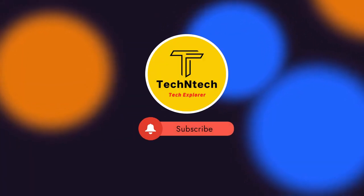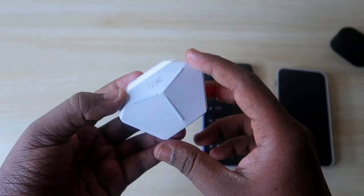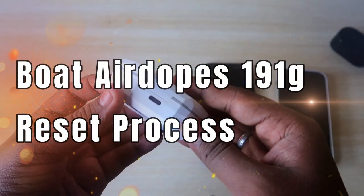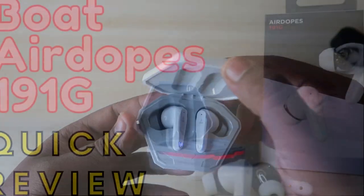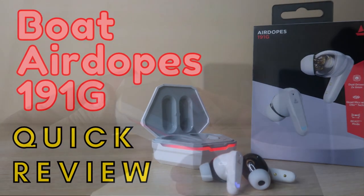Hey guys, welcome back to our channel. If you are new, please subscribe. In this video, I'm going to show you how to reset the Boat Airdopes 191G Bluetooth wireless earbuds. This is a new launch from Boat, and I have already posted its unboxing and quick review. It is one of the best Bluetooth earbuds in the 1500 rupee price segment.